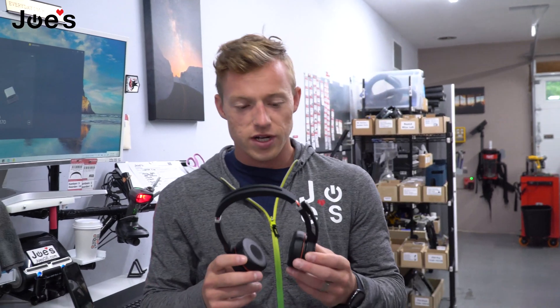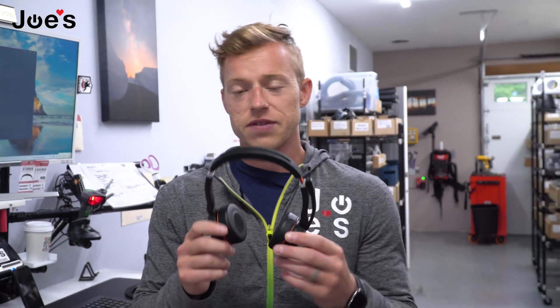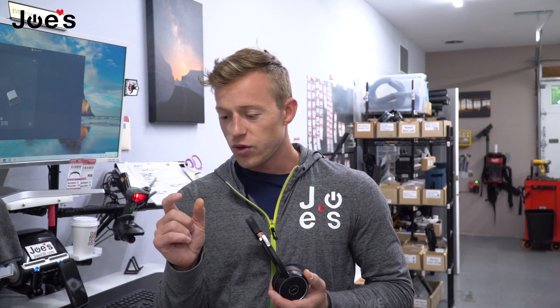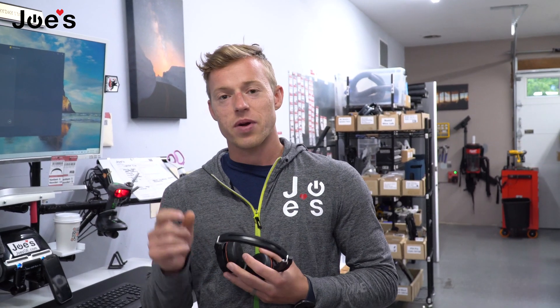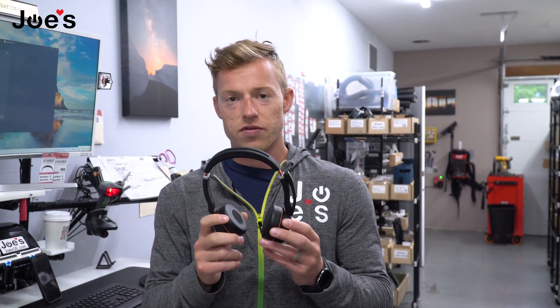Welcome to Joe's Gaming Electronics. Today I'm going to show you guys how to pair a new set of Jabra Evolve 75 headphones to your computer. I just got a new USB dongle — I lost my last one. I think I sucked it up with a vacuum. So now I've got to pair my dongle, which plugs into the USB of a computer, to this pair of headphones here.